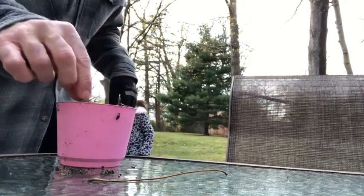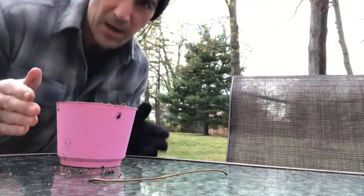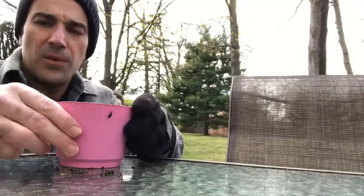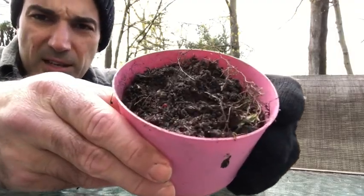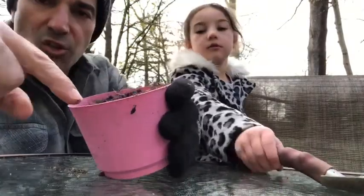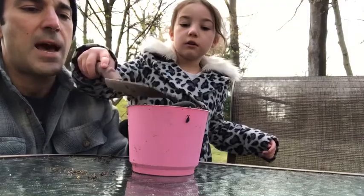Good job, sweetie. That looks great. So our seeds are now in this pot. The flower pot is ready to go — we'll tilt it so you guys can see. I filled it with dirt, Gia did a great job, and the seeds are buried just under the surface. Don't push too much, just a little tap. Looks great.